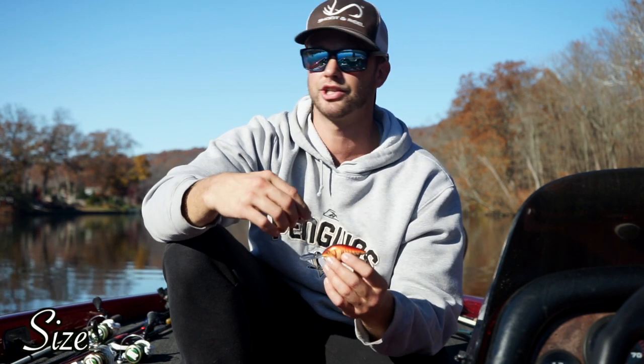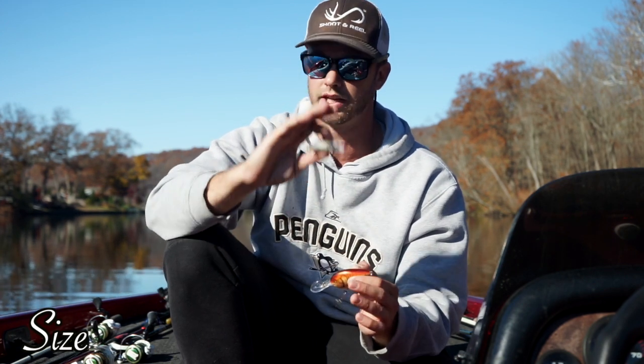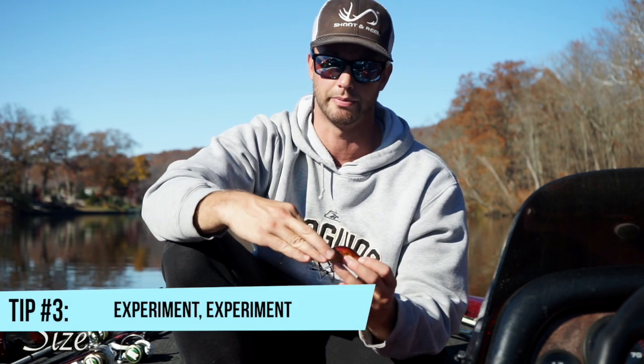I think smaller crankbaits look a little more natural in the water and I think they get more bites. But if you're out fishing and you happen to see some massive bluegill or large forage swimming around, upsize it and try it out. Crankbaits are definitely something you've got to get out there and throw and experiment with.